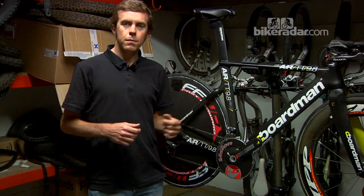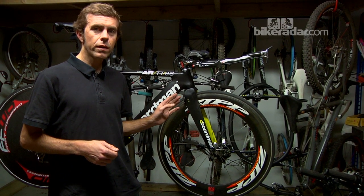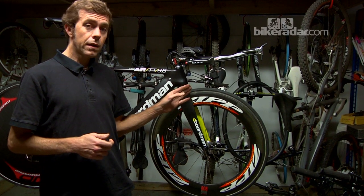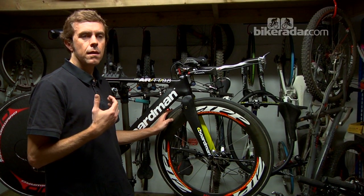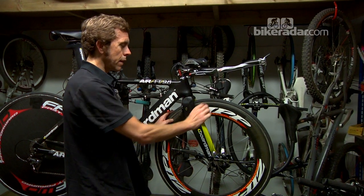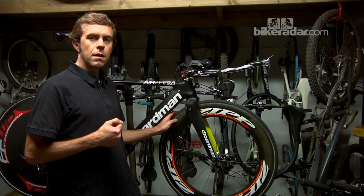Last but not least, I'll talk about the wheels I've chosen for this bike. The front wheel is a Zipp 808 tubular — this is an 80mm wheel, and I find it's good when the conditions are relatively calm. When it's windy, I'd always go for a shallower wheel because you just want that extra bit of control and stability.